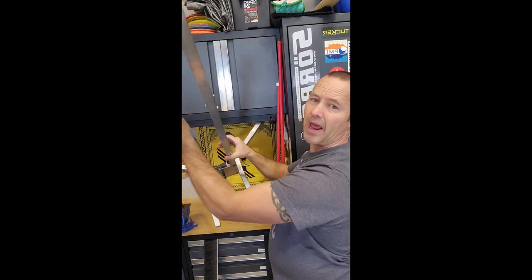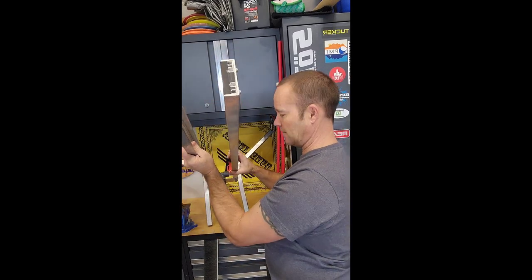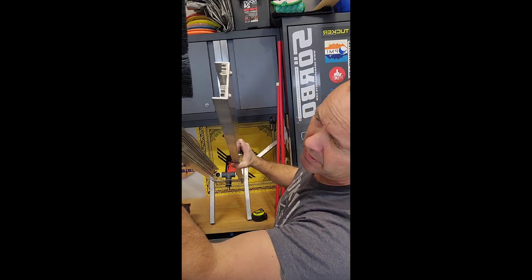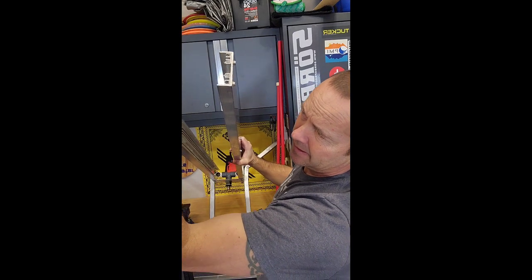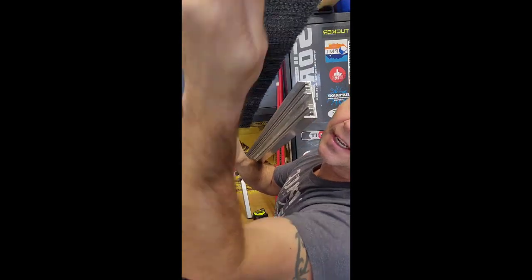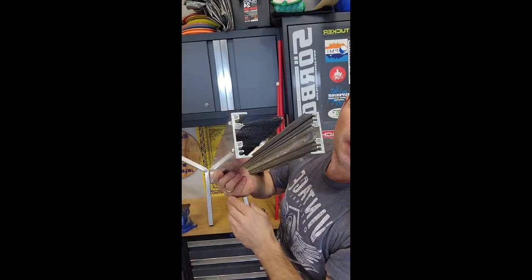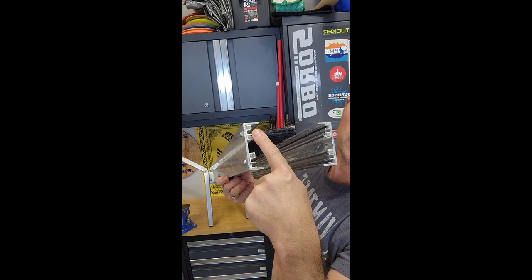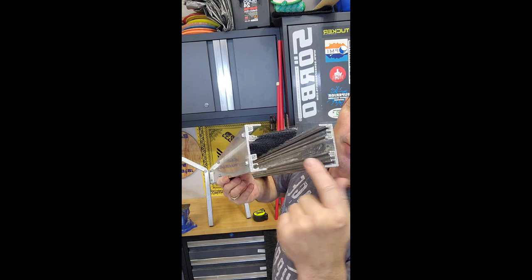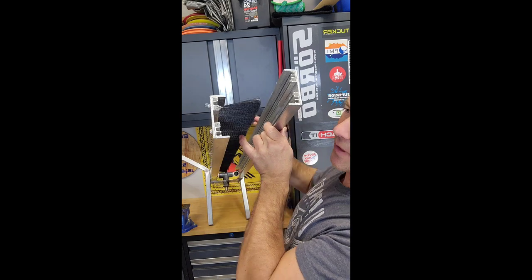These brushes set right inside the tracks. You can see the tracks here — it's a pretty slick system. A brush just slides right inside easily. You can see this brush right here just slides right down. There's one brush loaded right there, and you can see there are still four openings on each side — that's one of the eight loaded in. So 36-inch long brushes.